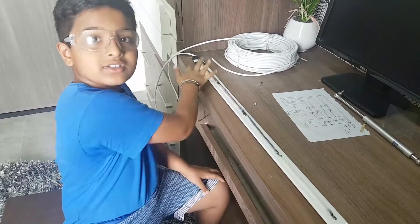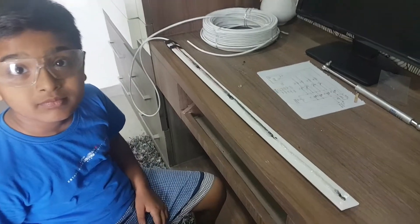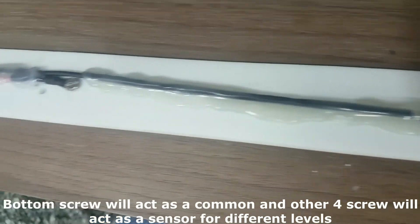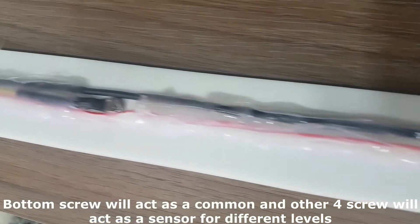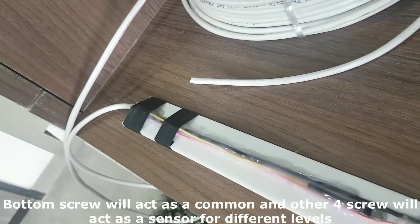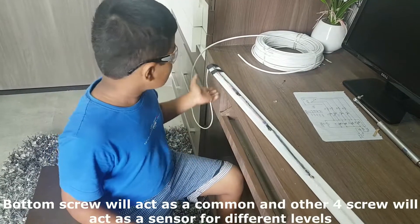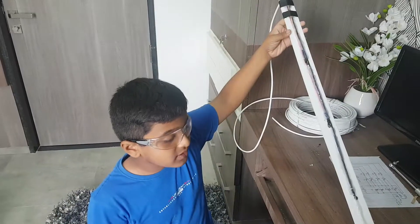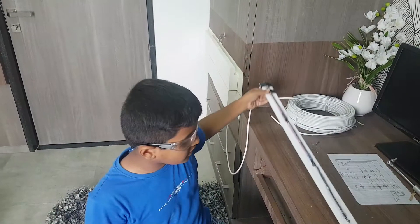We fix 5 screws at equal distance. Now our sensor is ready. We install this sensor in the water tank.